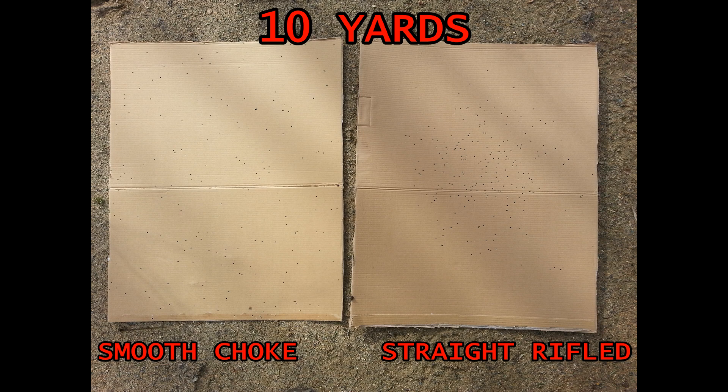On one target I used the smooth choke and on the other I used the straight rifle choke. I take it you can see which is which — one has shot spread all over the place and the other has a nice round pattern. It's important to note that each of these targets is 27 inches across.